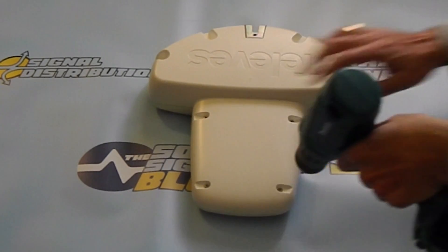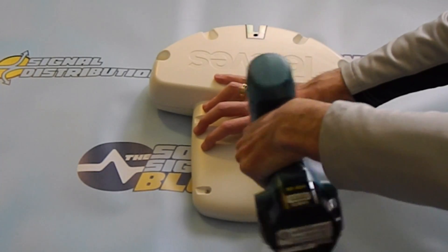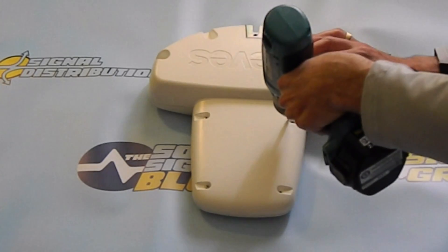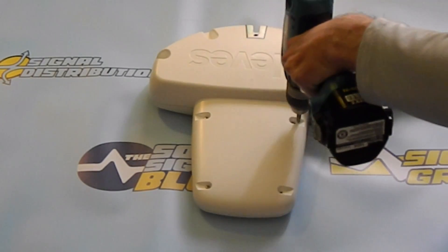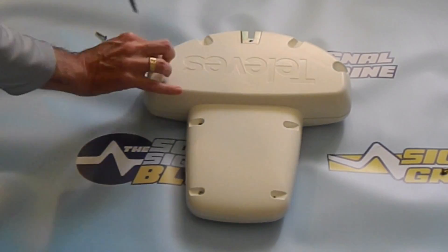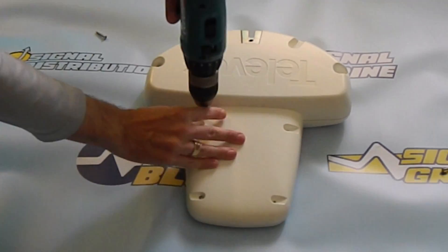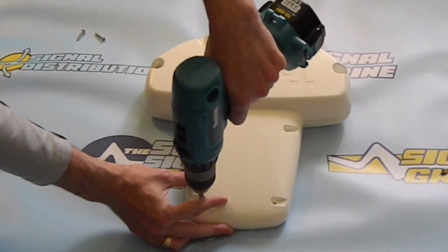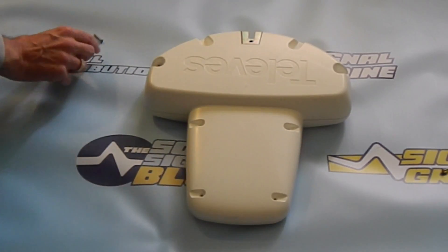A lot of antennas are held together with spring clips or tabs — not this one. Eight stainless steel screws. I'm going to speed things up to where we get to the good part, which is of course where we crack it open. After a little bit of work, I'm ready to take the radome off. They call it a radome because it's transparent to RF transmissions, kind of like the dome on a radar unit.